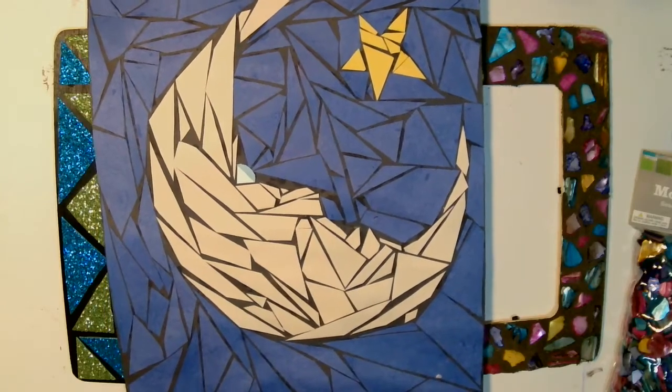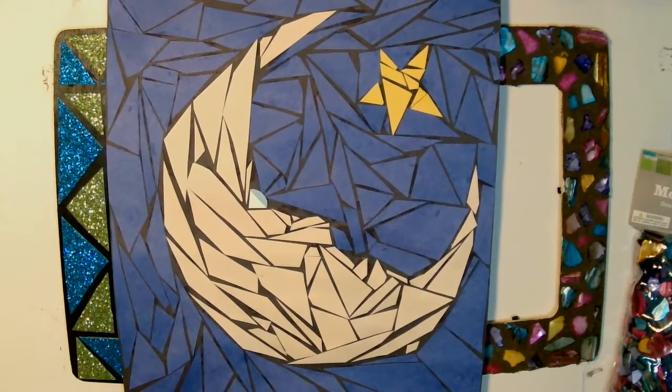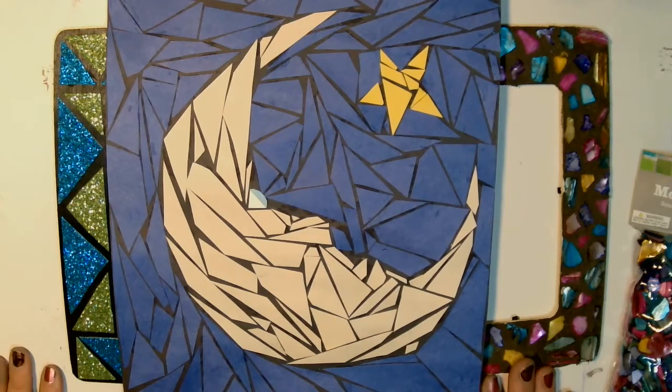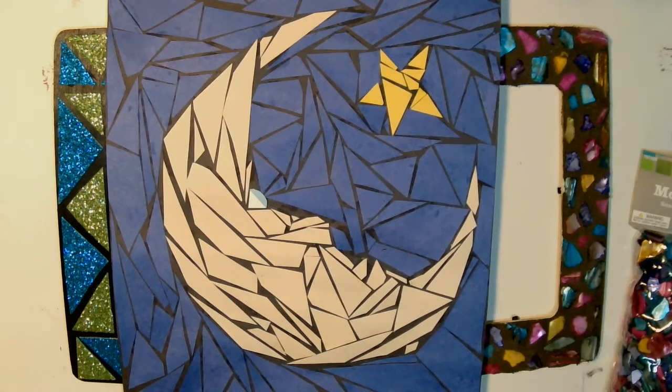Hey guys, welcome back. Hope you're having a great day. I'm here to give you a quick tutorial on some ideas for a mosaic art project, celebrating art in the ancient Roman time period. If you look at some of the churches built in the times of ancient Rome and even beyond, you can see some absolutely beautiful mosaic murals.